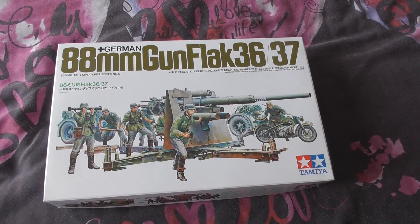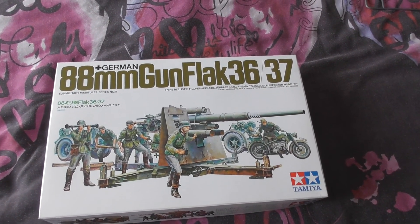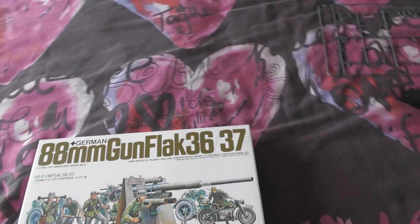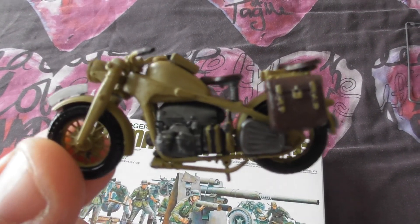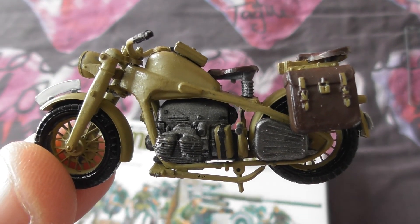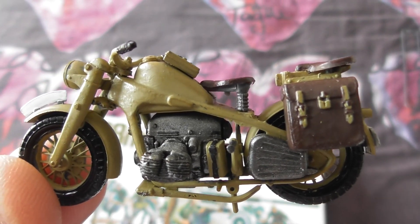Quite painstaking, and I'm thoroughly pleased with how it's turned out. There you go. Quite nice detail. Hopefully I've picked out the detail quite well.